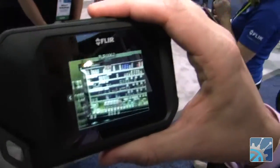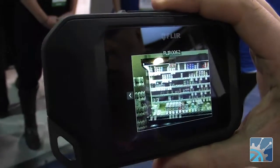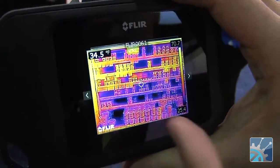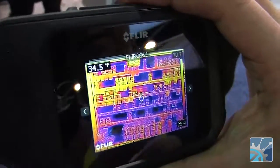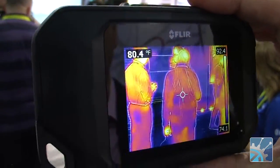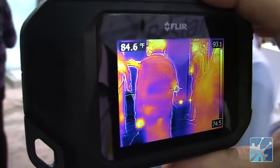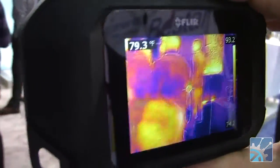Now we're looking in the image gallery of the C2, and you can see that two different images are being captured here. One is the visible image that looks like a normal visible image from this VGA camera. And two, the MSX thermal image — the combined image using the visible outlines and the underlying thermal image to give you the best of both worlds. The scale on the side is giving us a temperature range of everything in this image — the maximum and minimum temperatures of various objects and what they're emitting from a temperature perspective. The crosshair in the middle shows the reading in the upper left of the screen — the spot you're directly measuring.